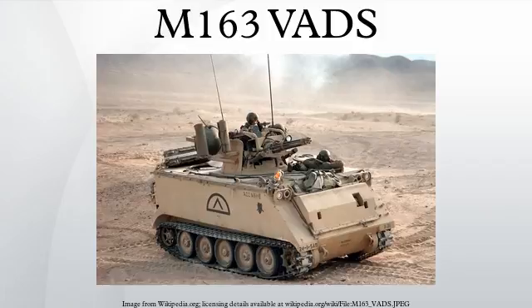The weapon is mounted on a modified M113 vehicle. The system was designed to complement the M48 Chaparral missile system. The M163 uses a small range-only radar, the AN/VPS-2, and an M61 optical lead calculating sight. The system is suitable for night operations with the use of AN/PVS-series night vision sights that can be mounted to the right side of the primary sight.